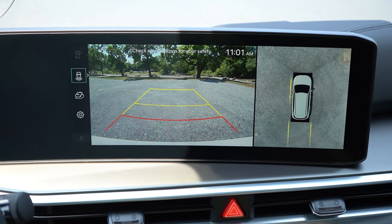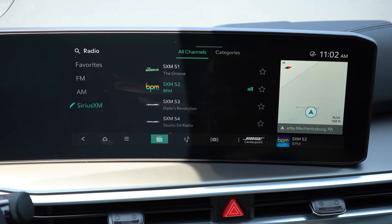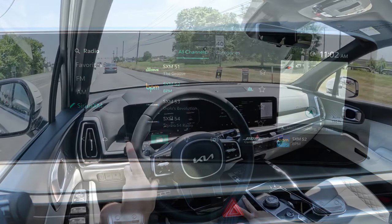Last thing on the infotainment: when you put the Sorento Hybrid in reverse, you get a rear view camera — that's not the wild part. The wild part is that the glass shifter actually vibrates every time you put the vehicle in reverse. I've never seen or felt that before — it's pretty cool. The SX Prestige also adds a surround view monitor.